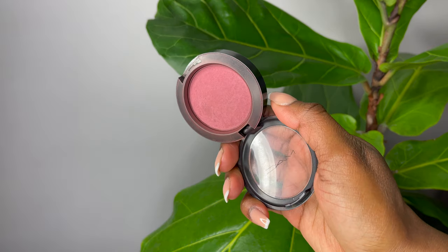On top of that contour color, what I like to do is put blush just to give it a bit of dimension. I really like the look of blush on top of the contour area. After this I'm going to go in and highlight.